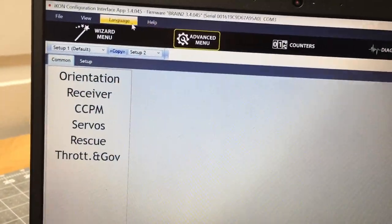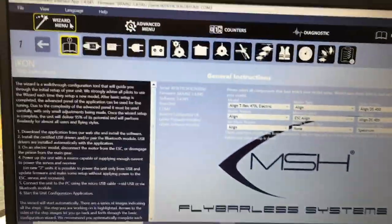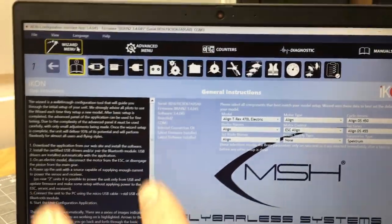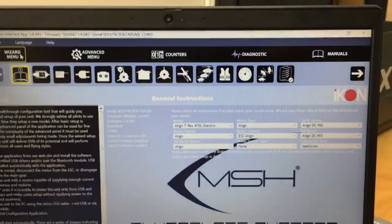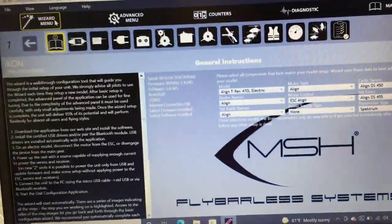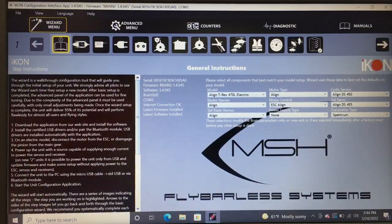We are done with the main wizard. If you don't know what you're doing, I highly suggest staying out of the advanced menu — everything you need is in this wizard. You can exit the Icon menu and go enjoy the helicopter. You are ready to fly.